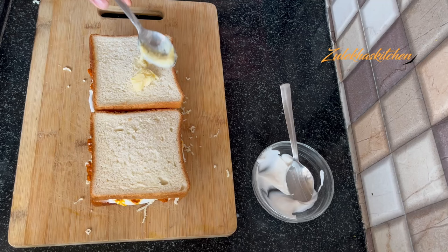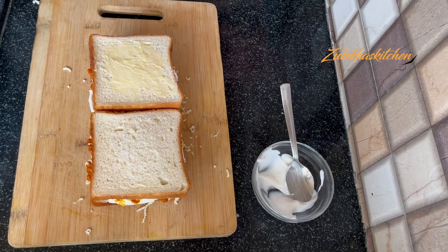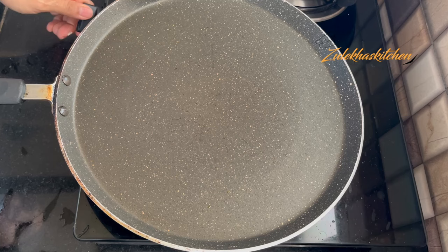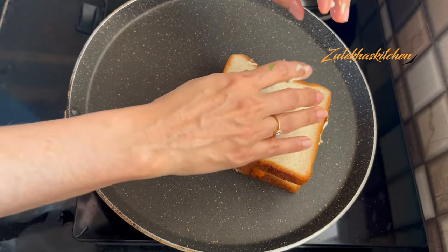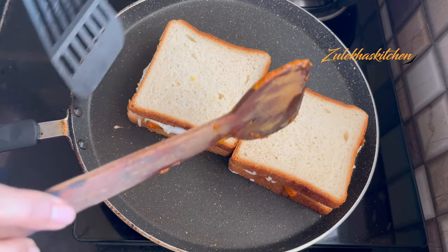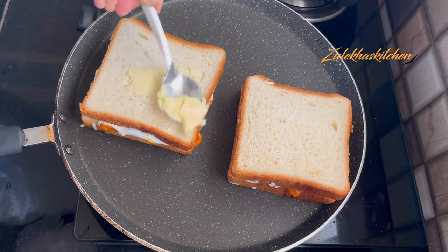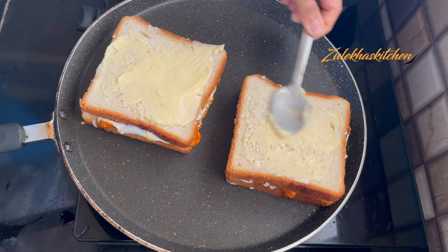Now cover with the other bread slice and spread butter on top. Make a good layer of butter on the bread. Place it on a medium-heat pan, butter side down, and put butter on the top side as well. It will roast nicely.